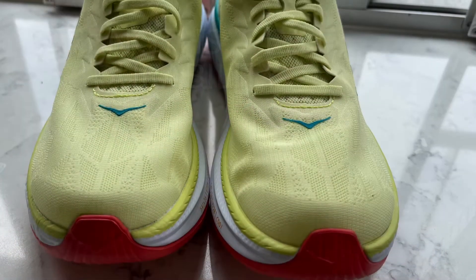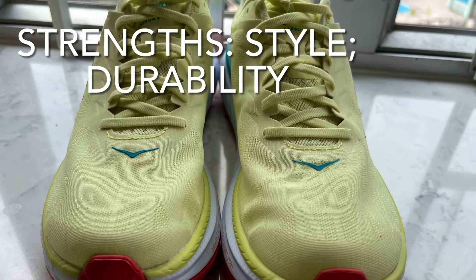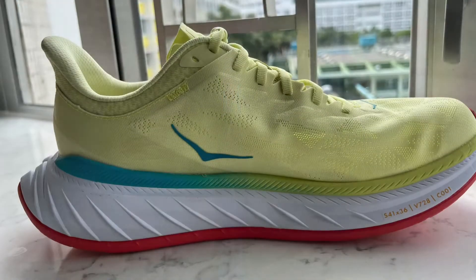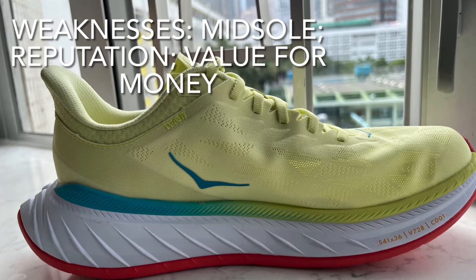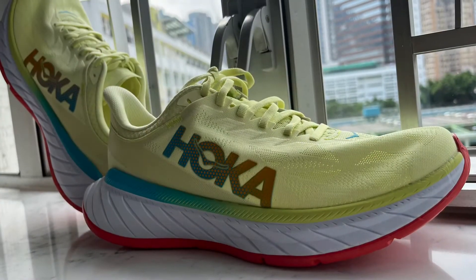To conclude, I have had preconceived notions about Hoka. In Hong Kong, only white people wear Hokas. Besides, objectively, I had known Hoka's shoes were heavy, and their midsoles did not use superfoam. Mind you, I had never actually worn Hokas.